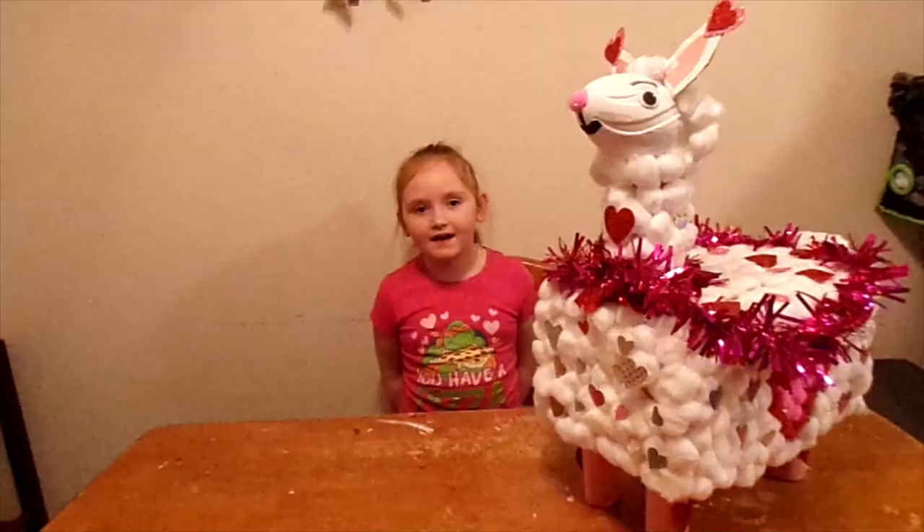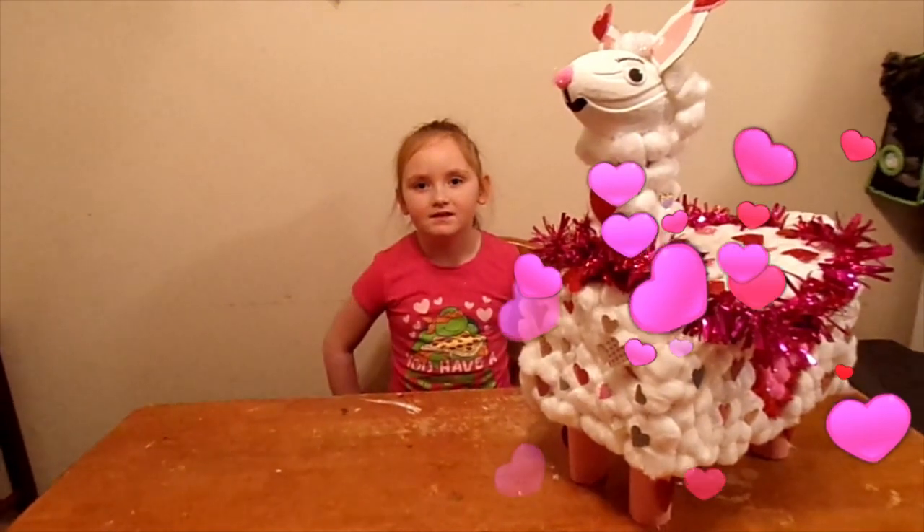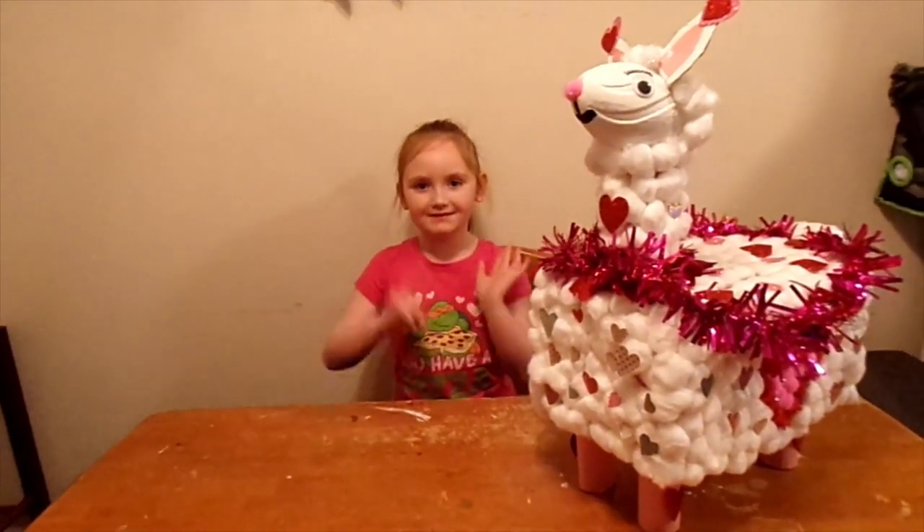Yay! Guys, this is my finished little llama. I hope you have a happy Valentine's Day. And subscribe, deuces.